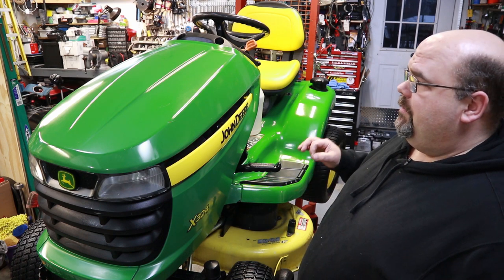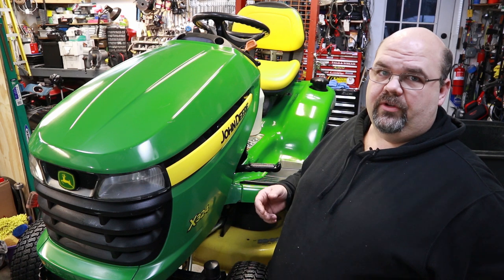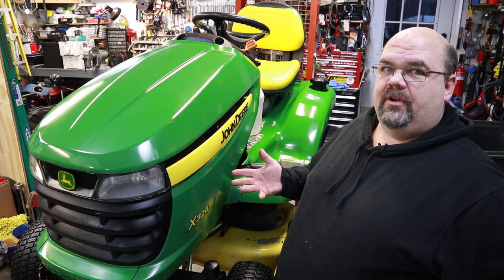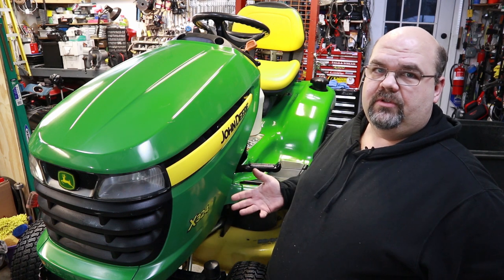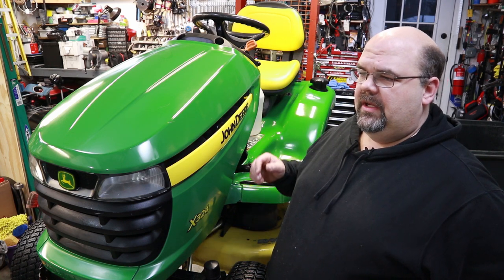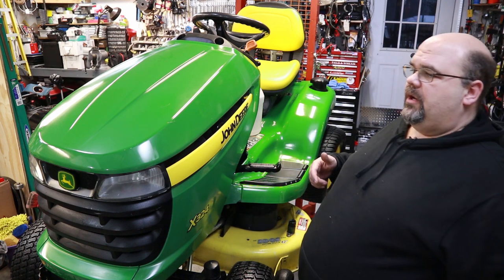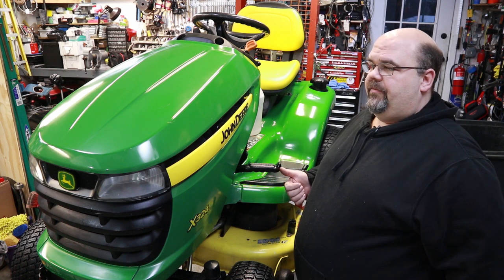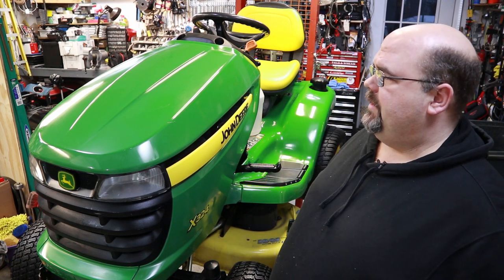I'll go ahead and do a walk-around, trying to match the video up as close as I can to the original so I can overlap them side by side. If you are not subscribers to my channel, I've got a lot of projects coming up — you may have noticed an old Kohler Courage single cylinder engine in the corner. I have a zero turn with a bad single cylinder Kohler Courage and I'm going to swap that motor out — that'll probably be my next video. I want to have it ready to go in spring.